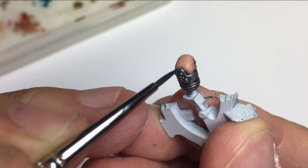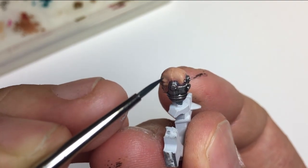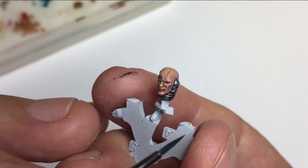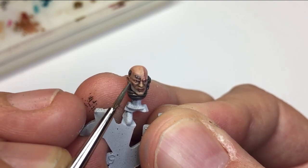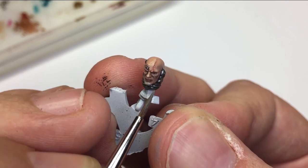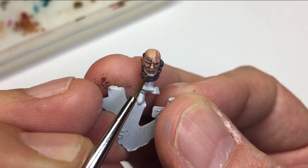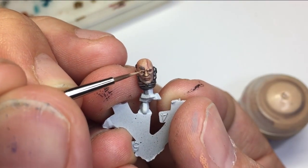Now here's the black lining — I've got Abaddon Black thinned down a lot with airbrush thinner and going in and adding black lining to the metal areas where the metal meets the skin. You can see how much that darkens things down quickly. I also did the eyes at this point with a small dab of Abaddon Black. What I'm doing now is using thinned-down Codex Gray, applying it like a five o'clock shadow underneath the cheek areas — as if he's been in battle for a while and hasn't shaved for a couple of weeks.